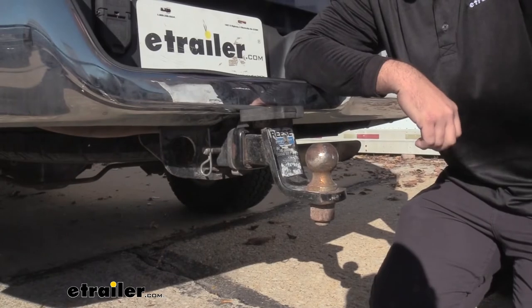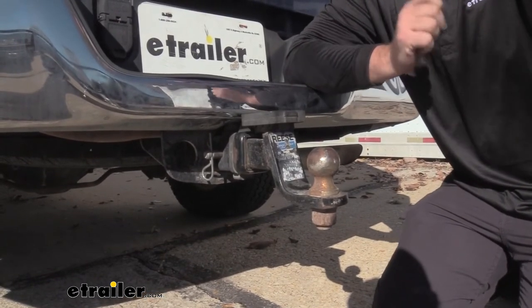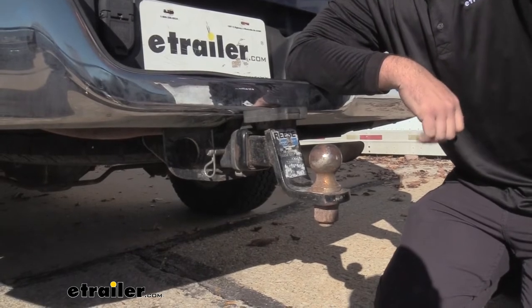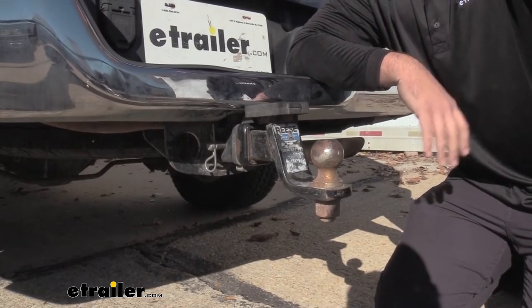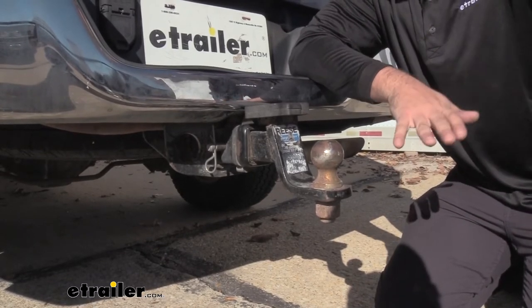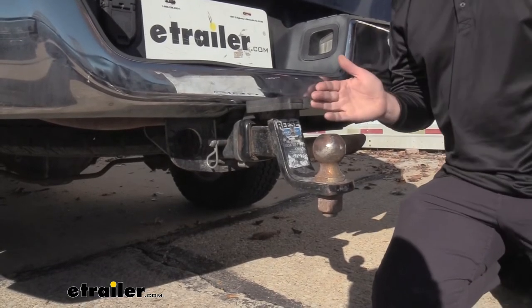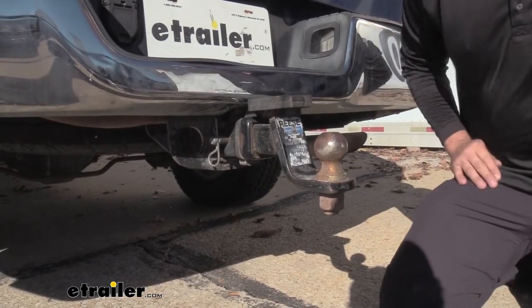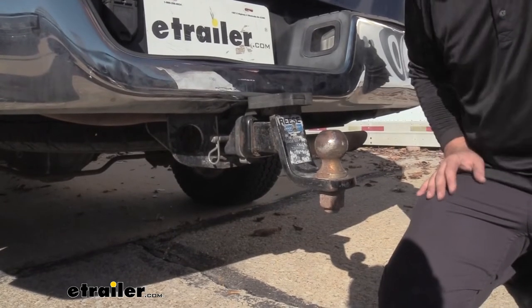The tongue weight rating on a vehicle should be on your hitch. You're going to want to check that number, and you're also going to want to check the tongue weight rating for the vehicle itself. So check your owner's manual to see what the vehicle's rated at, and we're going to want to make sure that we stay below that. Knowing that we need to stay at a certain rating on our vehicle to stay safe, making sure that that trailer isn't overloading it is really going to keep you nice and safe.